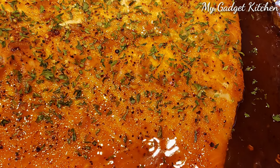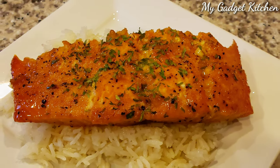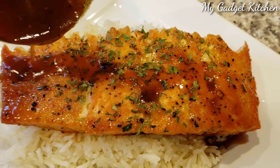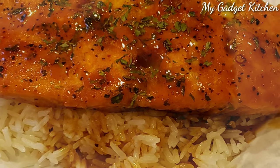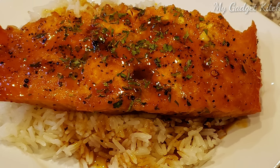Once it's done, I just topped it with a little parsley. I served it up with some jasmine rice that I whipped up really quick in the pressure cooker, and then topped it with that yummy honey garlic sauce that thickened up under the broiler. This is a super easy dish, comes together very fast — perfect weeknight meal.